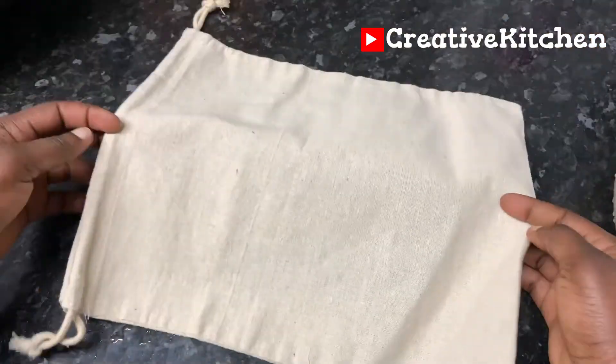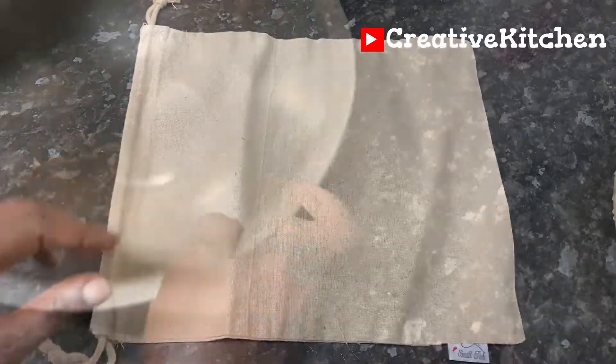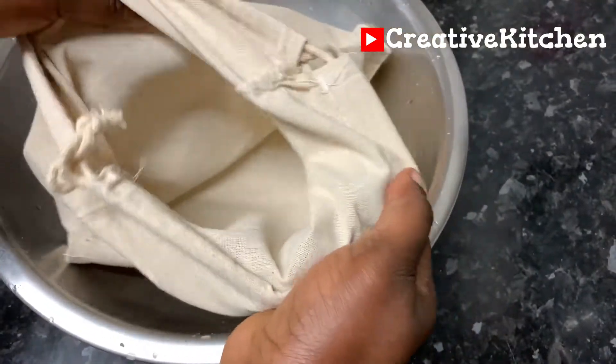Then I'll pour the paste into my muslin bag to drain out the excess water, leaving the cassava paste behind.